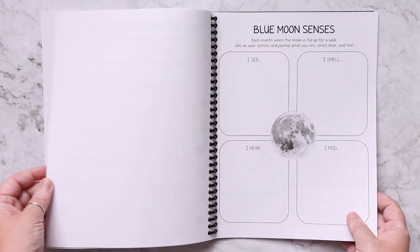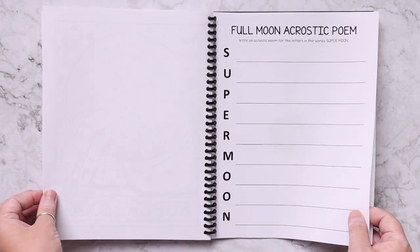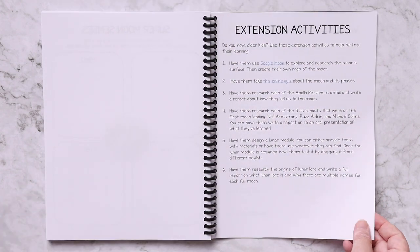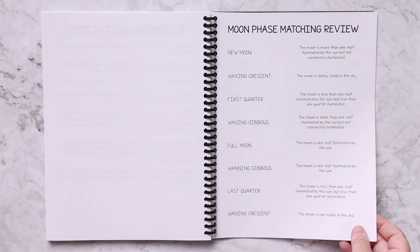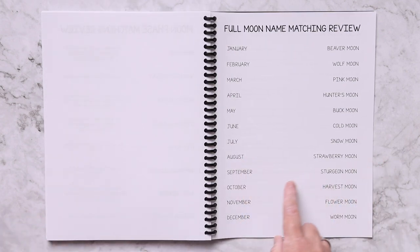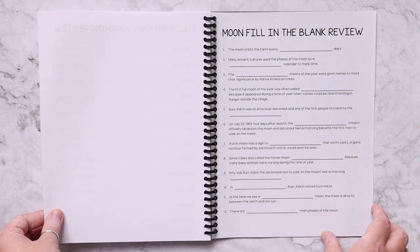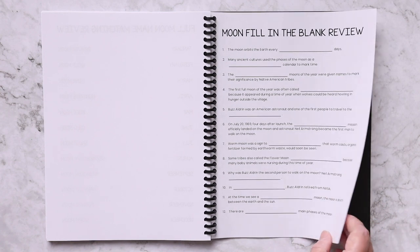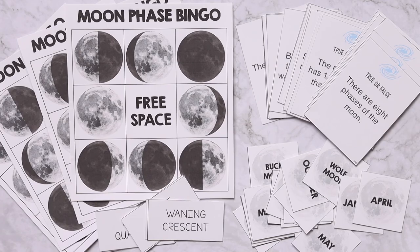In the back you also have a blue moon and a super moon, as well as extension activities for older kids. And then a few review pages: moon phase matching review, full moon name review where they match the month to the full moon name, and a fill-in-the-blank reviewing things they learned throughout the unit study — some good review pages there as well.